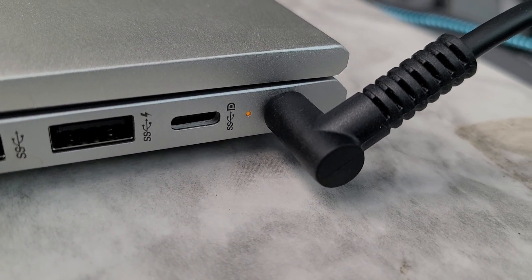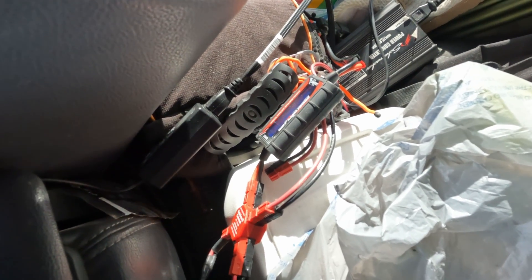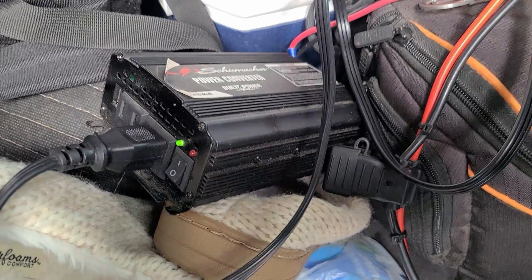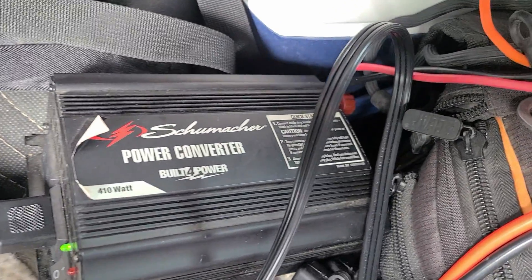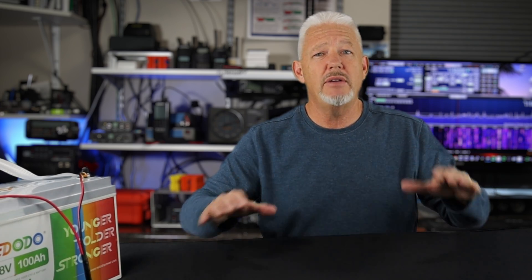Operating FT8 on the road means I've got to use my laptop, and the laptop is not going to last near as long as this 100 amp hour battery. So I brought along a little 400 watt inverter to plug into this battery at the same time, and that thing draws about six amps when it's charging my laptop. While using the radio — transmitting at 15 amps and the laptop charger drawing six amps — the battery was still maintaining the right voltage and I was transmitting at 100 watts. This was a really good result.